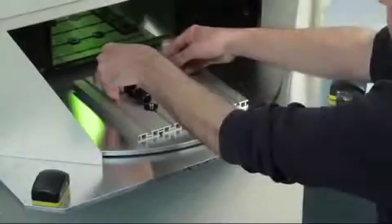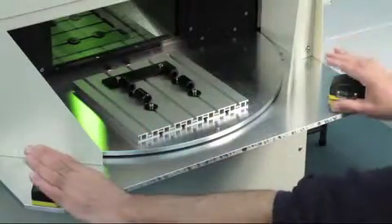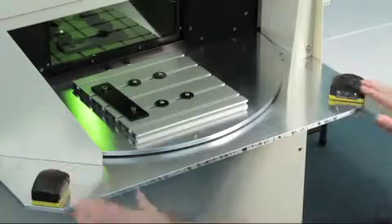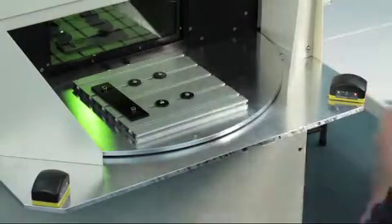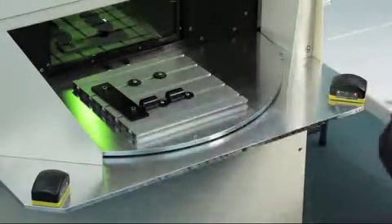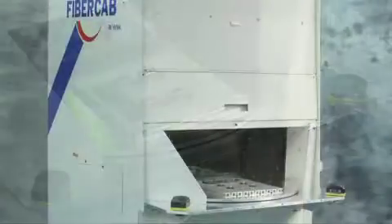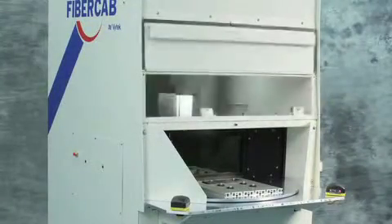The precision machined rotary table has two stations, and templates can be designed to fit any job you may have. When necessary, focus can be set manually using the front access panel.